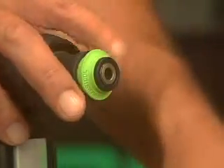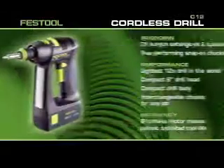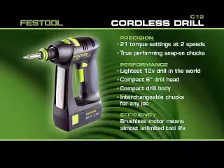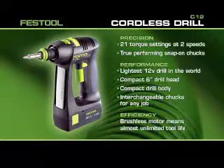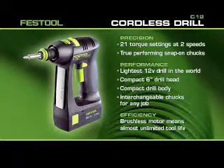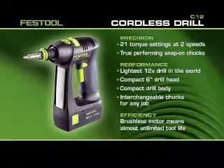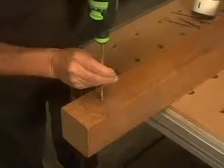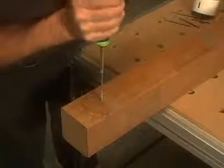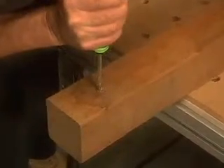Ever needed a really light, compact drill with incredible versatility and extremely long tool life? Introducing the Festool C12 12-volt cordless drill with the power and ability to go places and do things no other drill can. Effortlessly fasten long screws into plantation-raised hardwood. Enjoy full power without the heft — the C12 weighs a full pound less than other 12-volt drills.